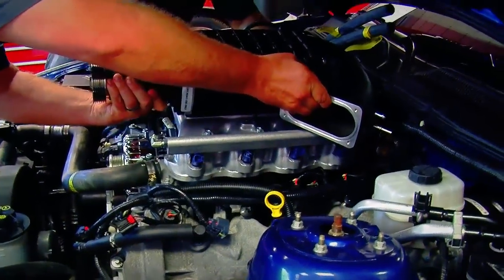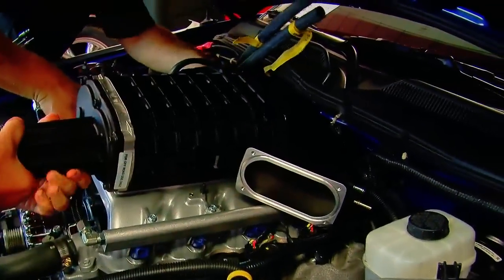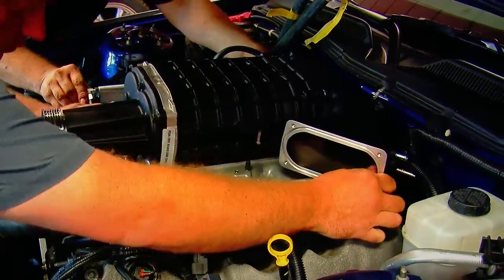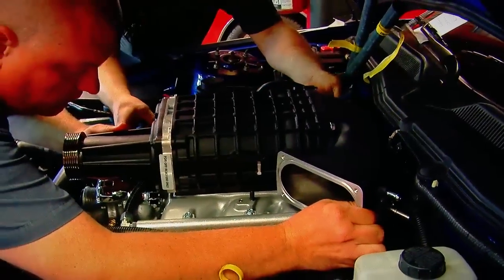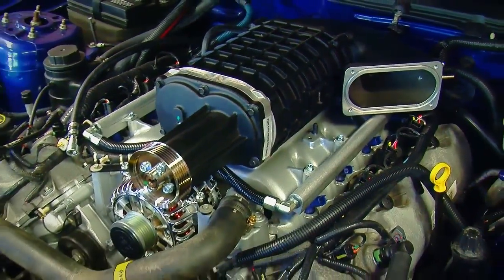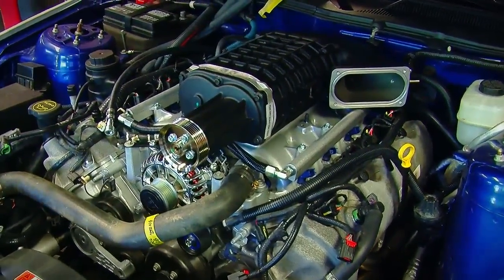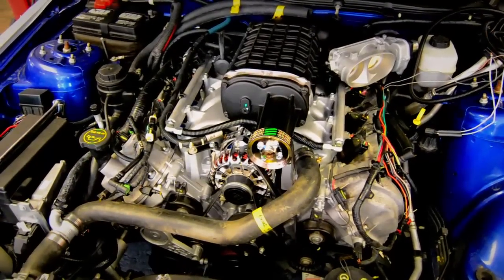Another thing to keep in mind is that although the overall installation of the supercharger is a one-man job, when you physically lift the supercharger over the motor it takes two people because it's pretty heavy and reaching across the fenders is difficult. It's also possible for one person to pull the bumper and grille, but if you have a helper it eliminates the possibility of scratching or cracking the bumper.